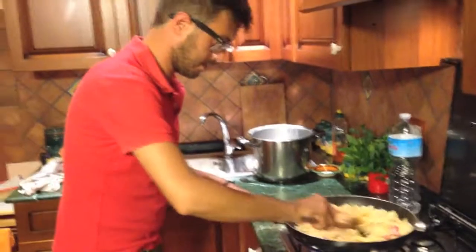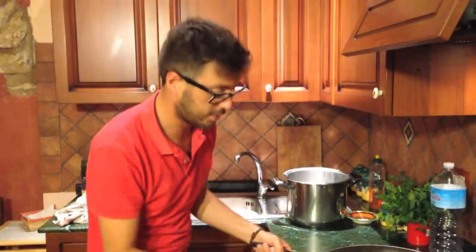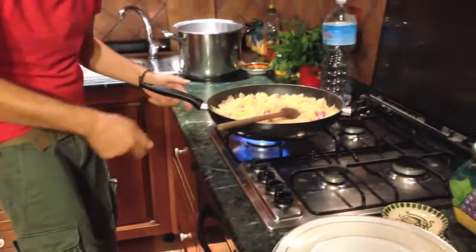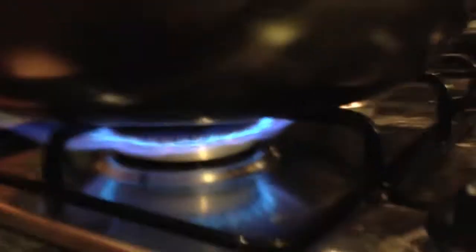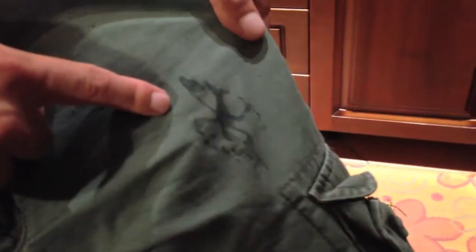Now it's ready. We can put the eggs. The important thing is to reduce the heat a little bit. We have a little piece — beautiful, beautiful!